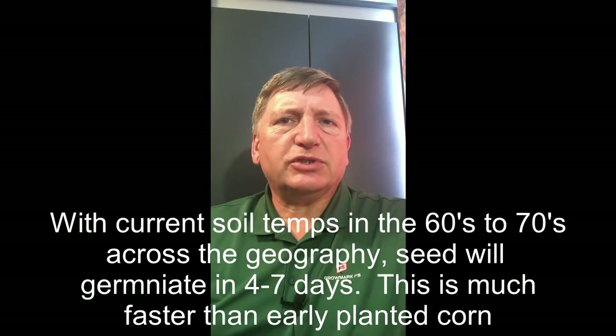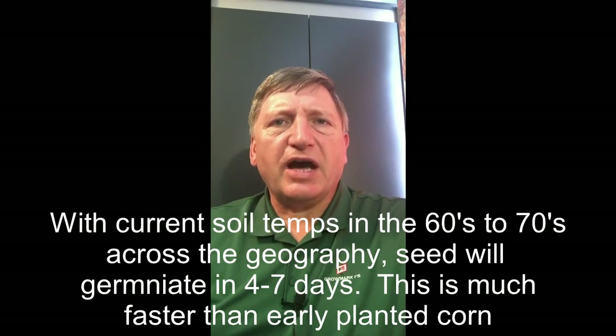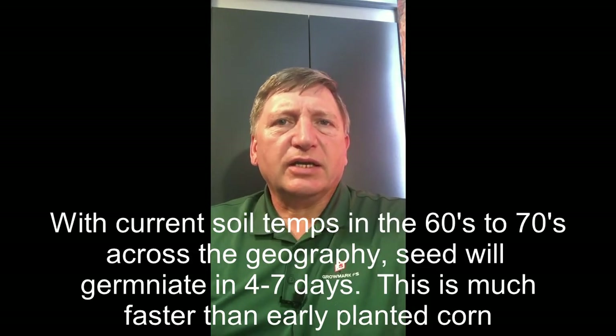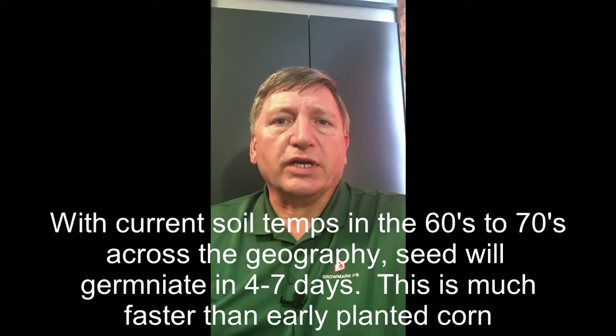And if we bump that temperature up just a little bit more and have our soil temps be 65 to 70 degrees, then we know that corn will come out of the ground in about five to eight days. And if we go over 70 degrees and sustain that temperature, we can have corn come up in as little as three to four days.